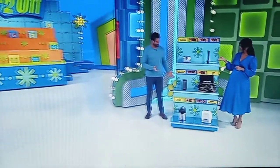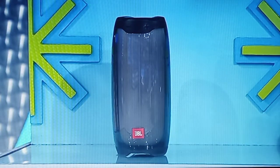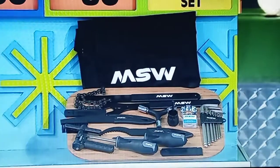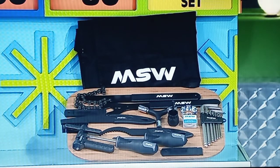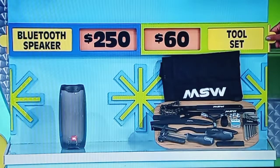One out of eight now. You know what's easier though? One out of four. Let's see the next two. You can turn up the tunes with this waterproof Bluetooth speaker that has LED lights and a battery life of up to 12 hours. And this tool kit organizes 20 common tools in a travel-ready pouch. $250 for the speaker, $60 for the tool kit. Which one is the half-off price? Tool kit. $120, Manuela. Get rid of half the boxes.